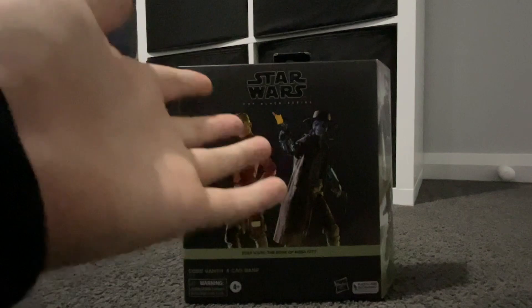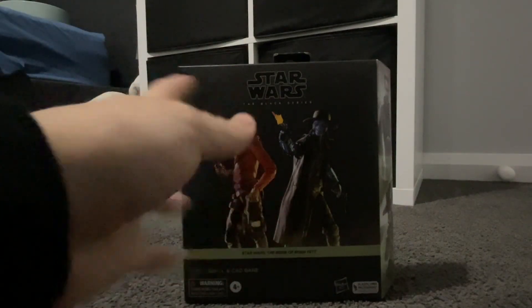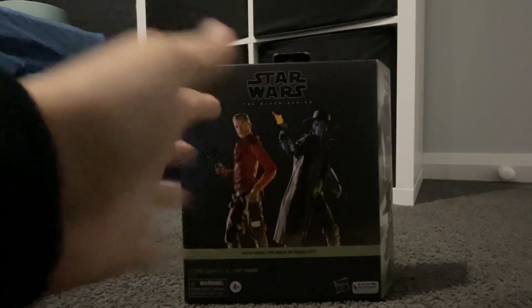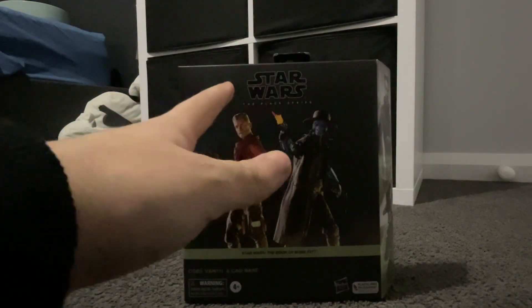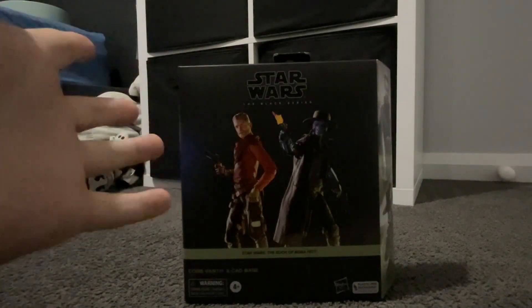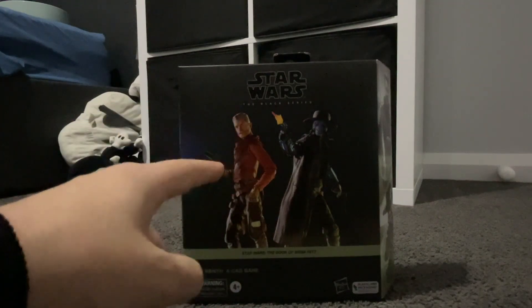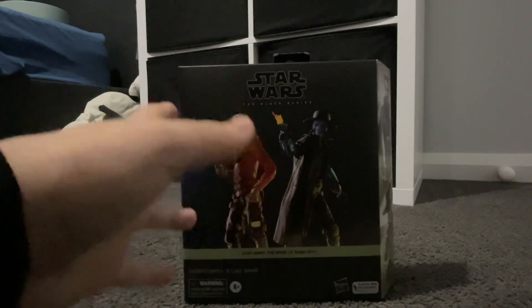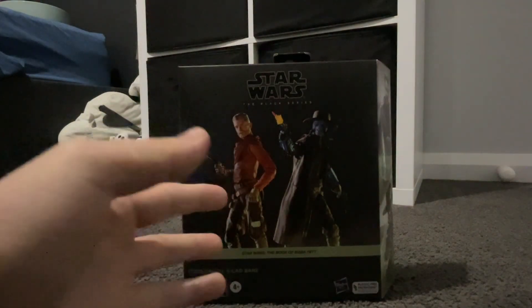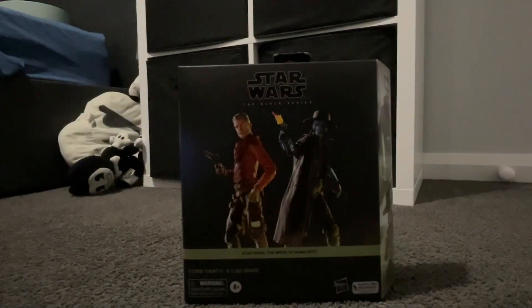I've actually been waiting to get this for a long time since it went up for pre-order. I don't know if I'm the first one to ever get this, because I don't see unboxing videos of it on YouTube. I don't know if I'm the first one to get the Cad Bane figure from the live action show, but if you got this before me, just let me know.